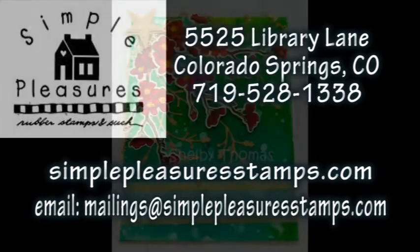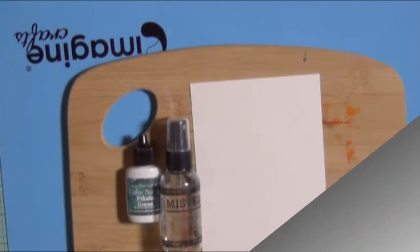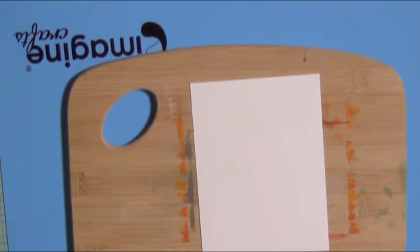Hello everyone, Shelby Thomas with you today. On behalf of Simple Pleasures, I'm going to show you how I made this card — the three parts of it: the background, coloring the flowers, and how to emboss the sentiment. So the first thing I'm going to do is put some watercolor paper onto my bamboo cutting board.